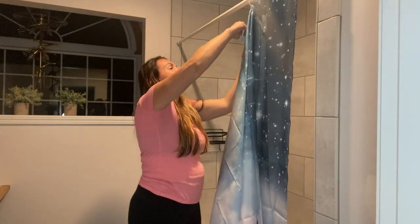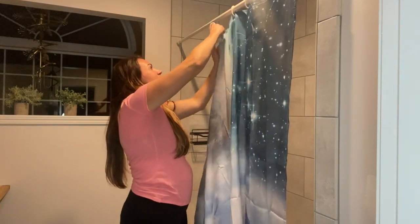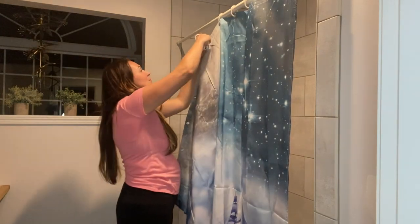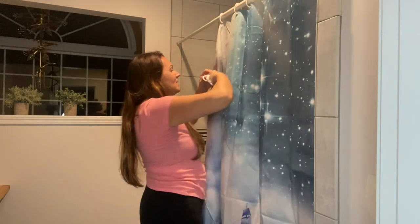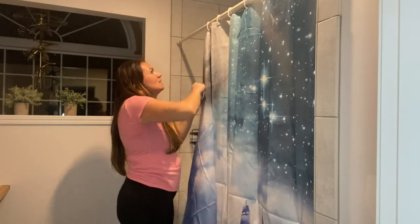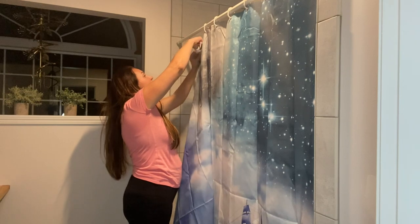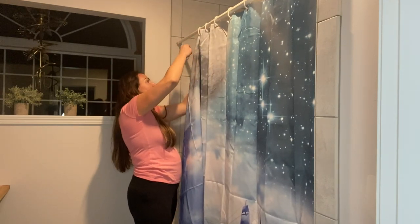It has these great vibrant colors and a fun little design that's gonna make any bathroom pop. It's got a really nice, realistic picture — I'll show you guys — and the rings up here are nice and strong.